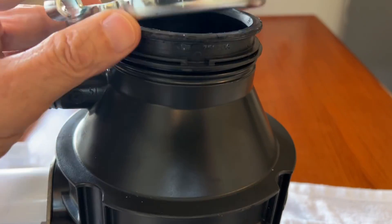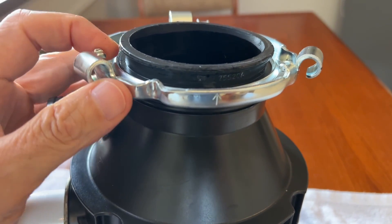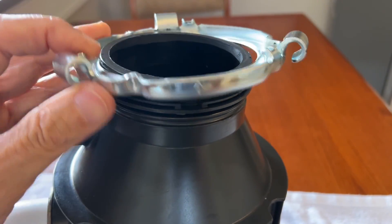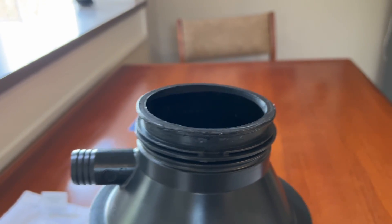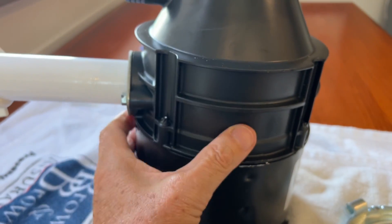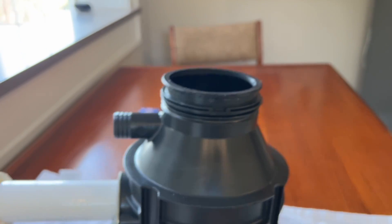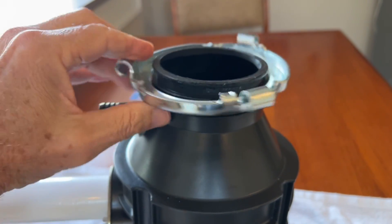I spent forever trying to figure out how to get this ring on so that it wouldn't just pull off. My thinking was: if I just put this on and put this rubber seal on when I put this up and latch it onto the other bracket installed on the sink, the seal will just pull right off. Well, that thinking wasn't correct. I finally got a hold of the company today and spent a bunch of time text messaging them, and they explained to me that this rubber seal is what actually holds this on, and once you push the disposal up from the bottom, lock it on, and get this underneath it, it all stays in place.